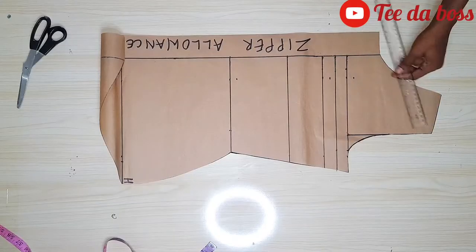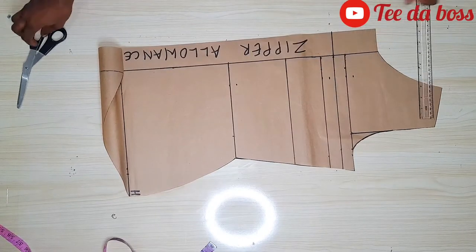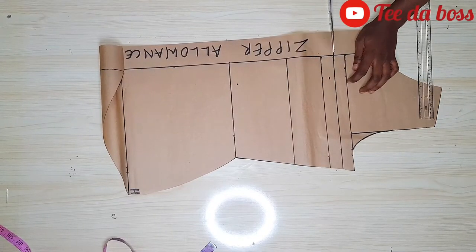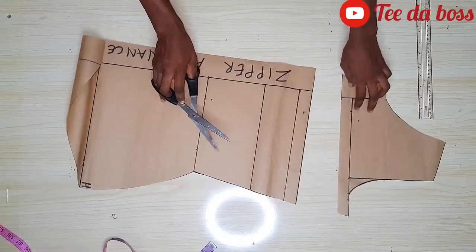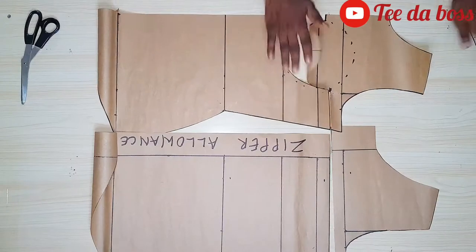I'm cutting out the back pattern and separating the upper part from the lower part. That is our back pattern.